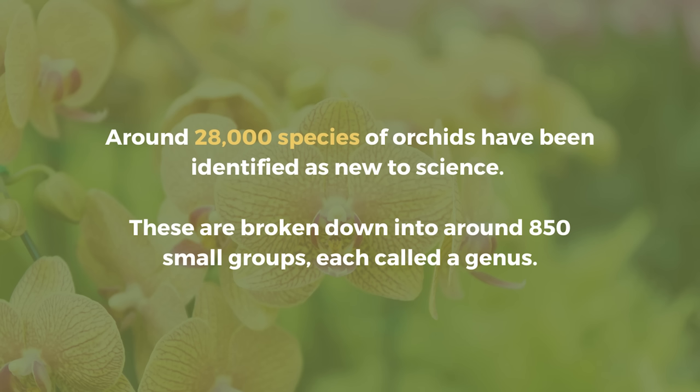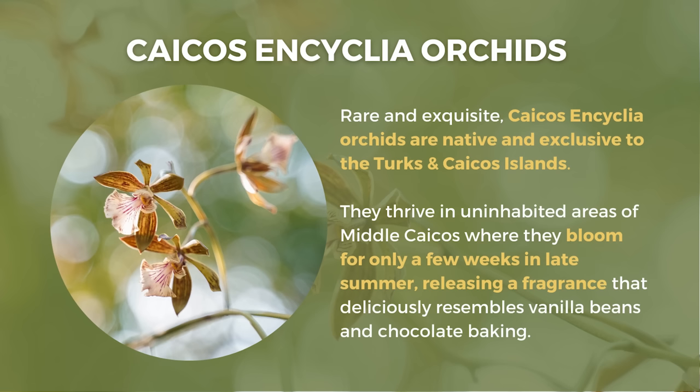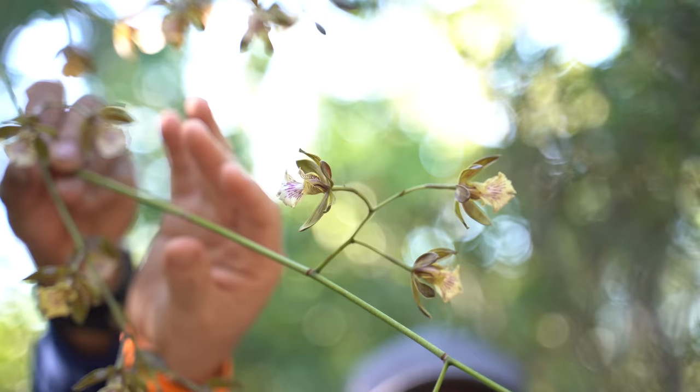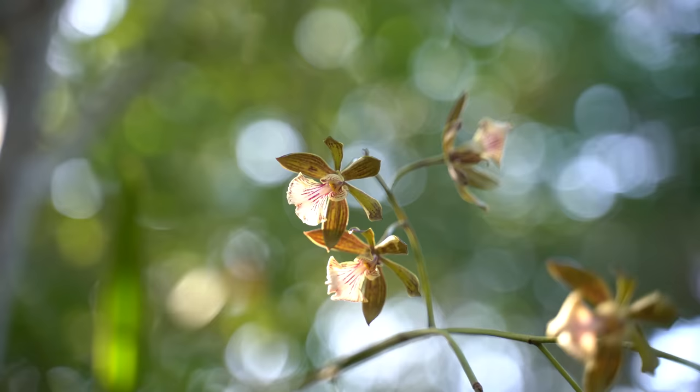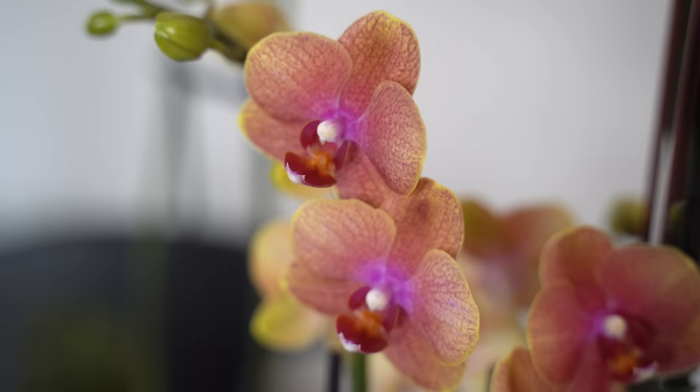Did you know there are over 20,000 different varieties of orchids out there? Pretty much almost every country in the world has a native variety. They come in different bloom sizes, colors, and even fragrant ones — we saw a native fragrant orchid in Turks and Caicos. But out of the 28,000 different varieties, the most common ones you'll find at your grocery store or garden center, and the easiest to grow, are Dendrobiums or Phalaenopsis orchids — also known as the moth orchid.